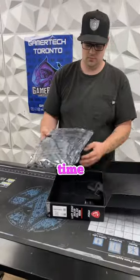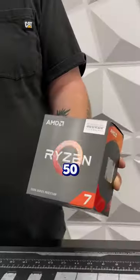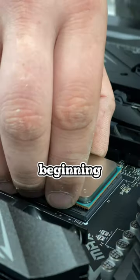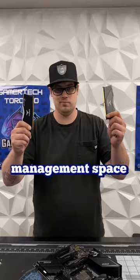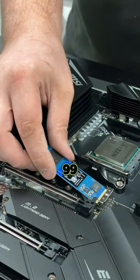We've been using the wrong case this whole time. For those who don't know, the Deepcool Matrix 50 has been a default case of ours since the beginning. It offered 4 ARGB fans, tempered glass, and decent cable management space, all for the price of $89.99 Canadian.